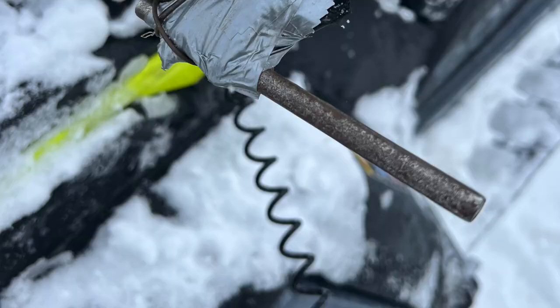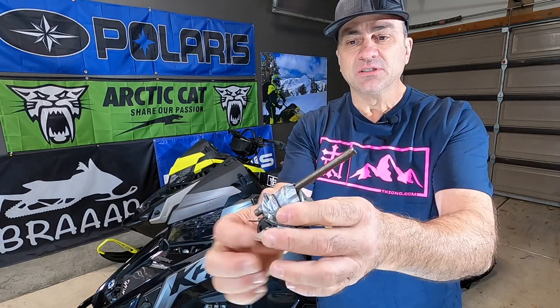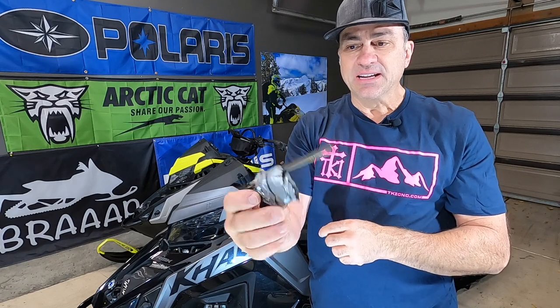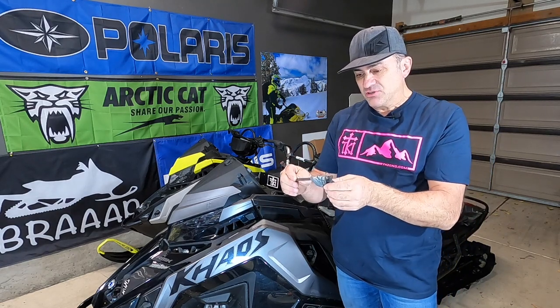We dug into our bags and found some things to try and fix it — we got baling wire, duct tape, and a little lever from a spark plug puller that you twist. We were able to jerry-rig that together so I had a brake lever for the rest of the day, and it actually worked. The scary thing is you never know when it was going to fail — I kept expecting it to fail throughout the day, but it actually lasted the whole day.